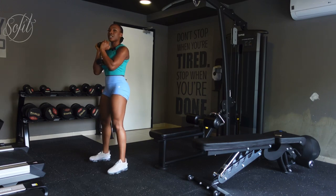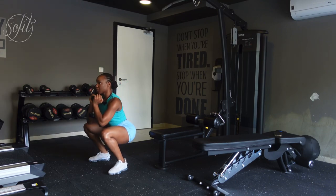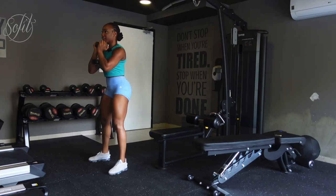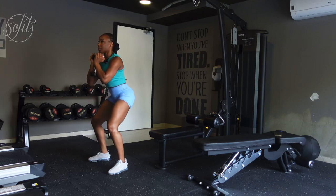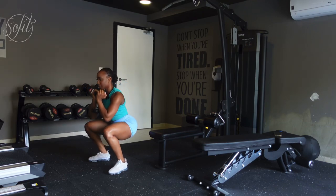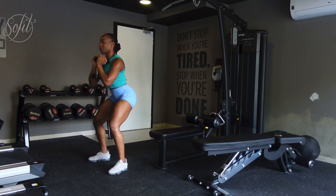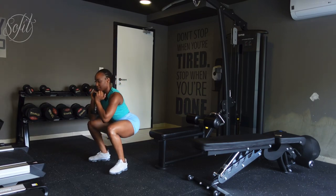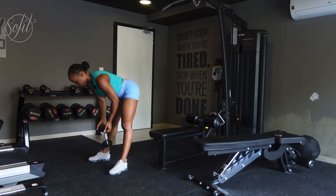We're going to do 10 reps. One, two, three, four — remember to slow your movements down and control it — seven, eight, nine, final rep, ten. Go ahead and drop your dumbbell.